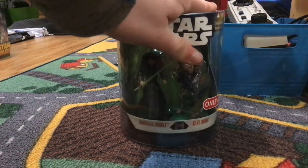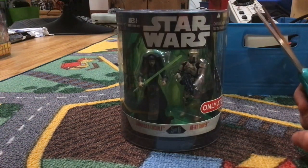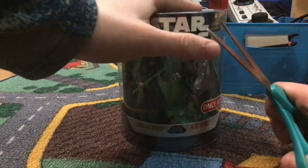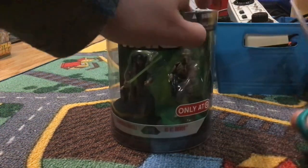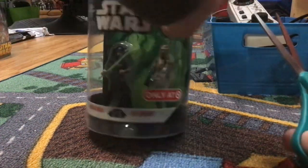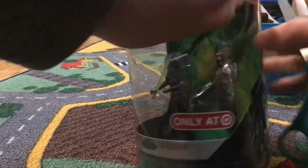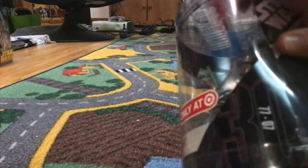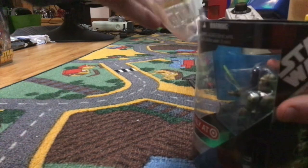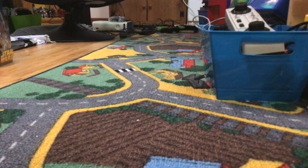So let's open it up. This is an Order 66 pack — Target Exclusives. I think they all were Target Exclusives, if I'm not mistaken, which is kind of cool. So I have four of them; I would like to get more eventually. So let's take the figures out.